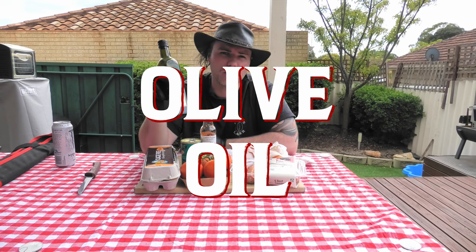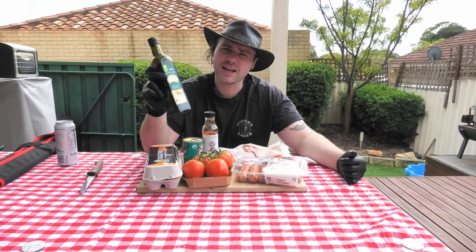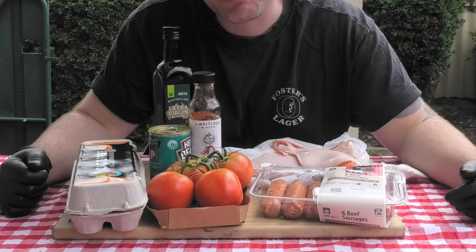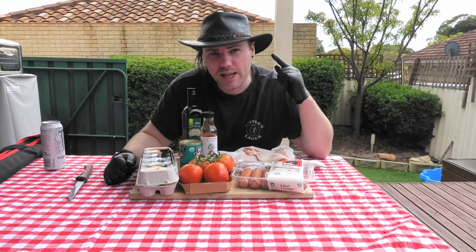Lastly, when we're getting the skillet on the hot plate there in the barbecue, we're going to want to put some oil in. We've got Australian olive oil here. This is going to make sure that the proteins don't stick to the bottom and add a little bit of olive flavour in there as well. All right guys, that's everything here on the table that we're going to be cooking on the skillet. So without further ado, let's get the barbecue cranking and see what it's all about.